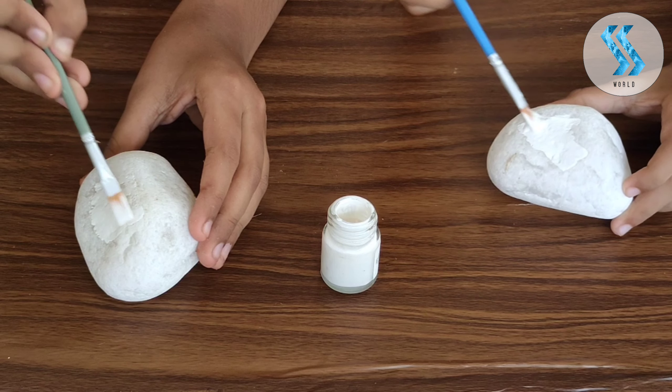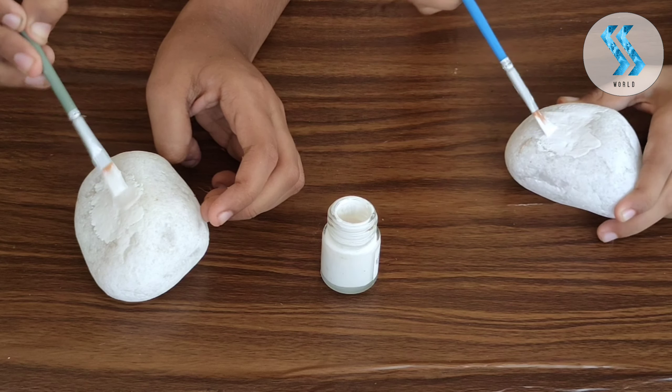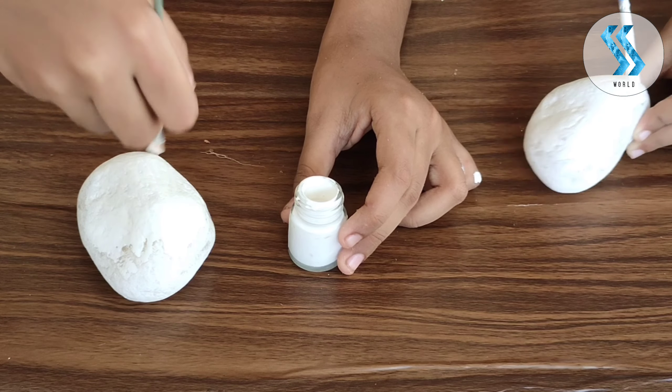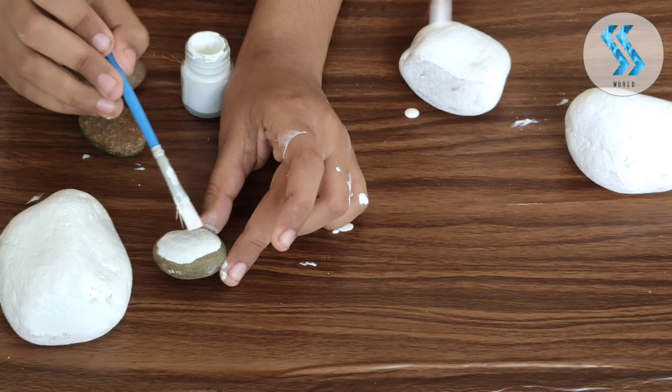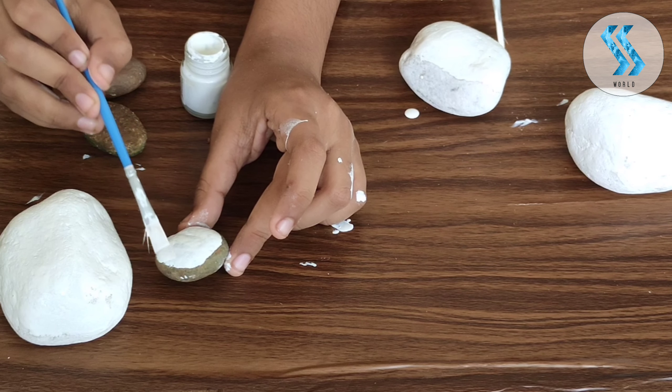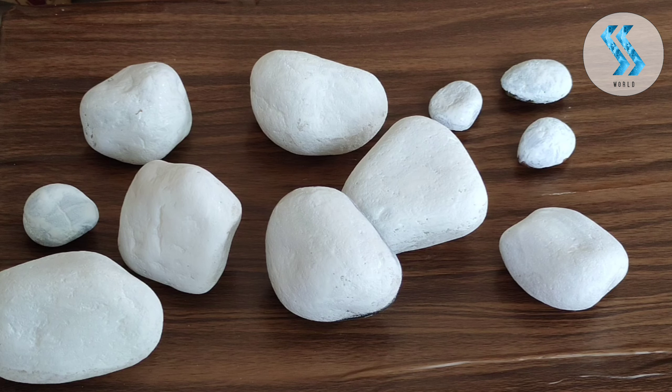First we have to give our pebbles some base coat with white. Now we are going to paint the small pebbles with white paint. Friends, now we have finished the white base coat of the pebbles.